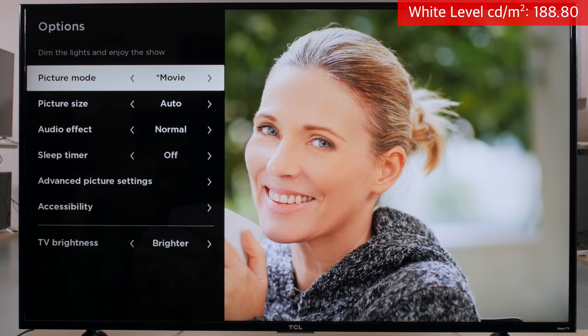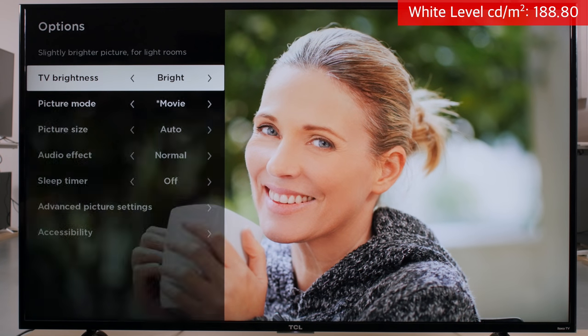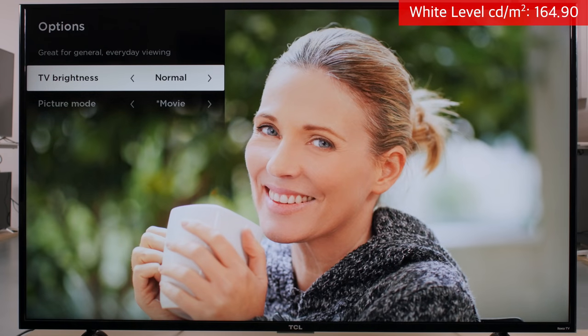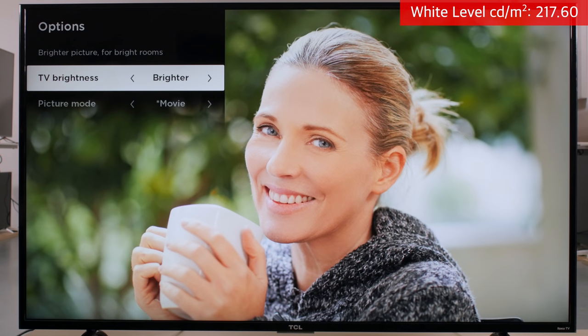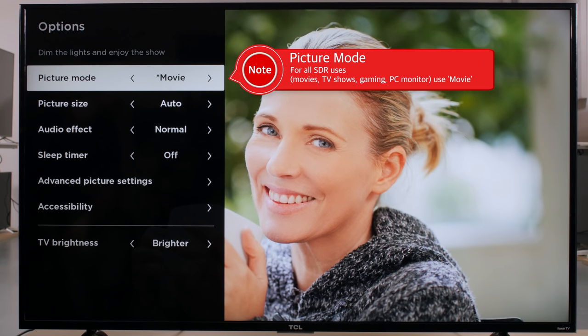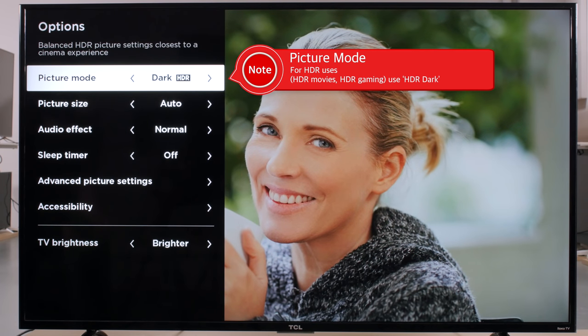The white level is the brightness of the TV, measured on a checkerboard pattern. The TV brightness setting can be adjusted to suit your room. It works in combination with the backlight setting to set the overall screen brightness without affecting the picture quality. For our calibration, we will set it to brighter. The picture mode should be set to movie for the most accurate image, even if you're playing video games or using it as a monitor, as they all have the same low input lag once you make the rest of the settings. When watching HDR content, set it to HDR dark, as it is closest to the reference.